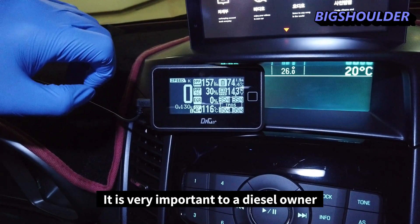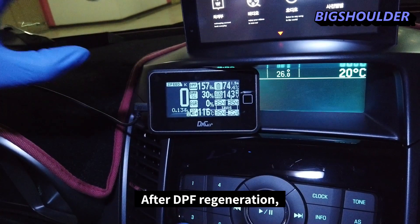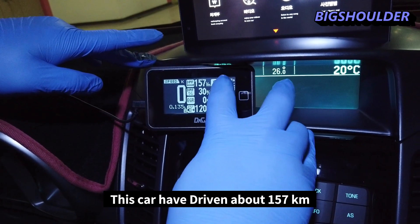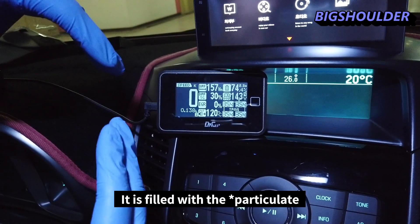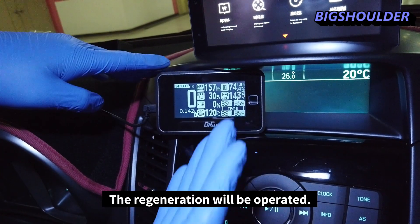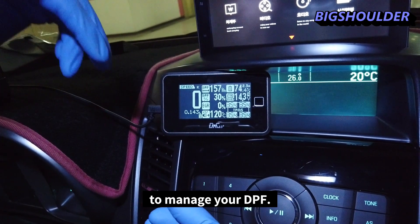These two are the most powerful functions on this gauge and are very important for a diesel owner. The first data field shows distance after DPF regeneration — this car has driven about 157 kilometers since the last regeneration. The second shows how full your DPF is with soot; when it reaches 100%, regeneration will be triggered. These two functions are very useful for managing your DPF.